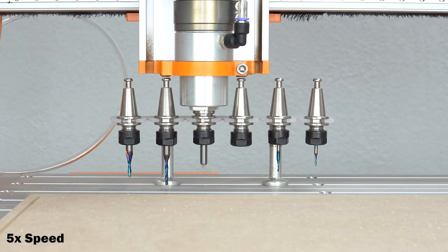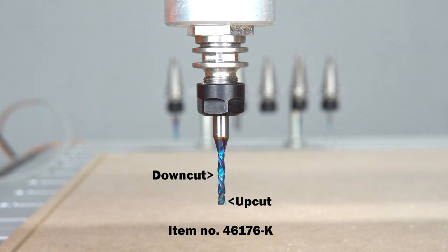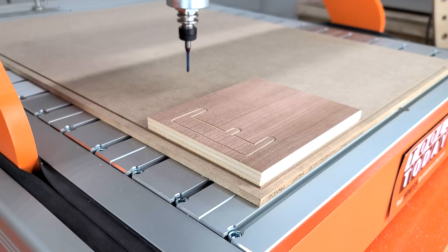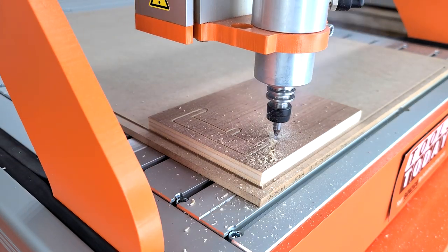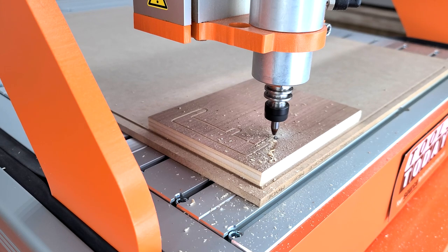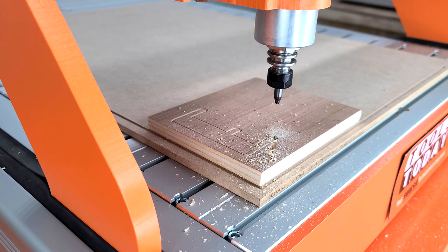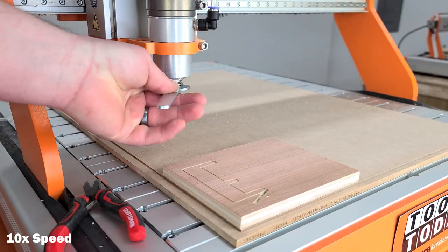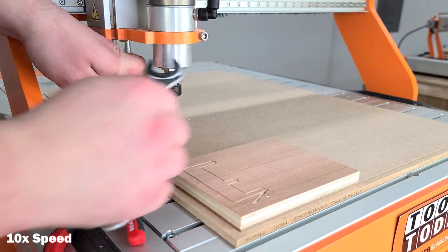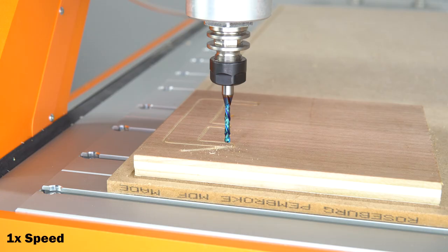We went back and dropped that bit off and picked up the eighth inch compression bit. A compression bit has an up cut portion and a down cut portion which leaves a clean top and bottom surface. Unfortunately I messed up and didn't set the Z zero, so mistakes were definitely made — I broke the bit. It plunged all the way through the MDF and I'm not sure if it touched the aluminum. Luckily I keep at least two of the bits I use all the time, so I had another one ready to go. I got it switched out, set the Z zero this time, and it went much better.